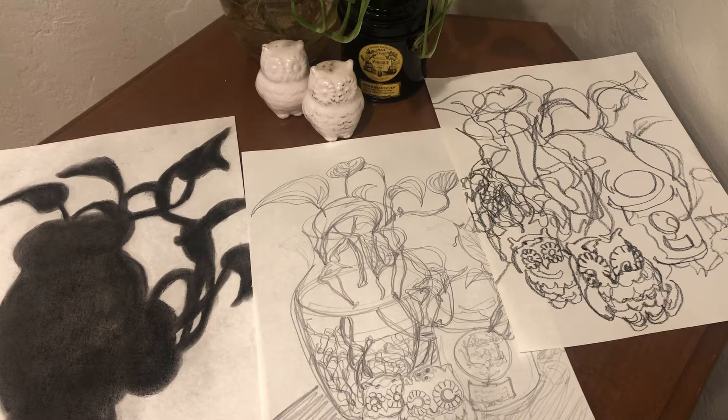These techniques include solid shapes, cross contour, continuous line, blind contour, semi-blind contour, one-point perspective, two-point perspective, blind variation, reductive drawing, plain deconstruction, gestural drawing, and so on. Here I use solid shapes, the continuous line, and the semi-blind contour.